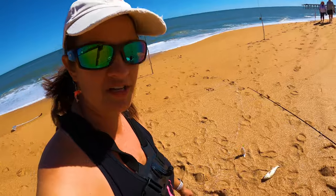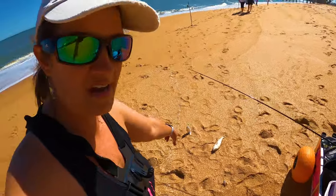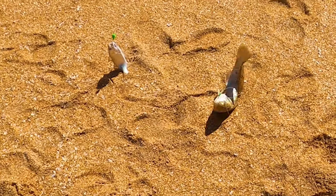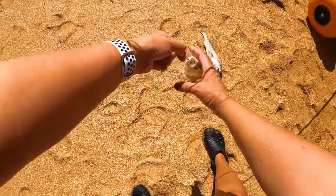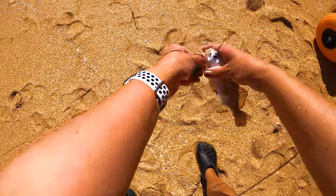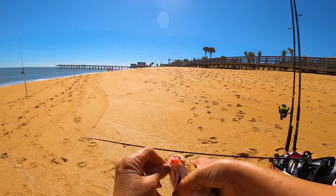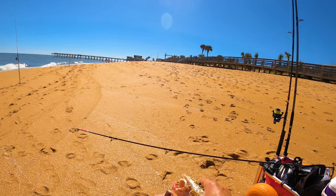We are catching fish down here at Flagler Beach. Just reeled these guys in — didn't even have a GoPro on yet. We've got a sand sea trout and a really nice whiting. Sweet baby Jesus, he is awesome.